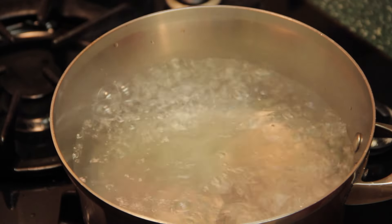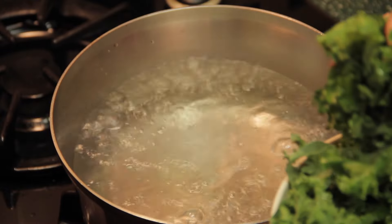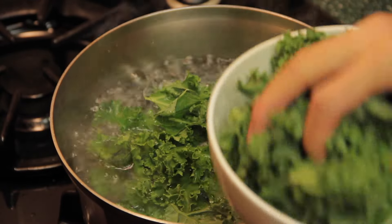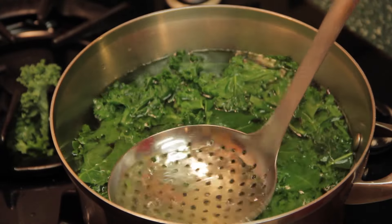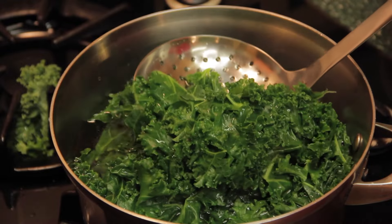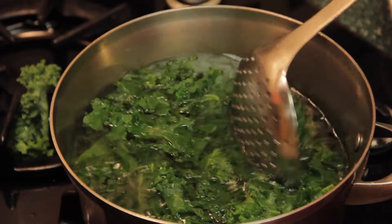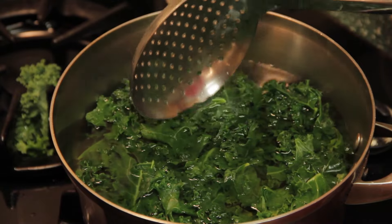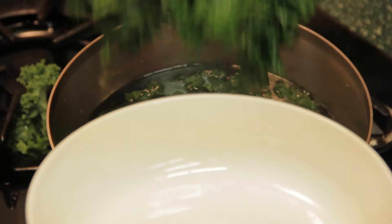Bring the water to a full boil, then put the kale in. Use a spatula to submerge the kale and keep checking the tenderness. Don't let the kale go mushy. The kale is ready in about 30 seconds.